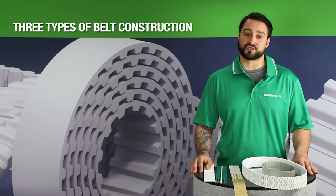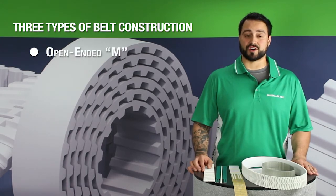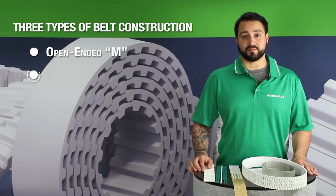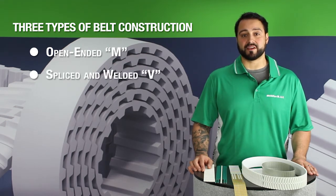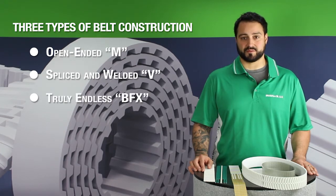There are three basic construction types to consider. There are open-ended belts for linear drives, spliced and welded belts for indexing or conveying, and truly endless or BFX belts for power transmission systems.